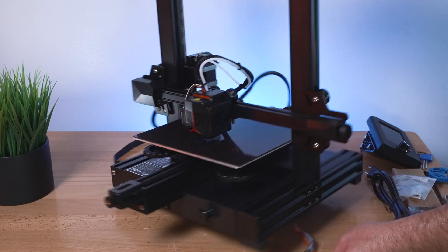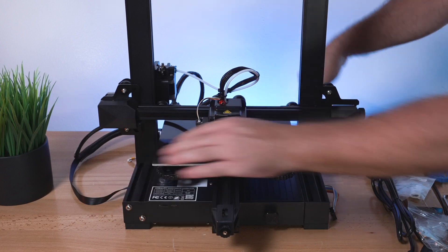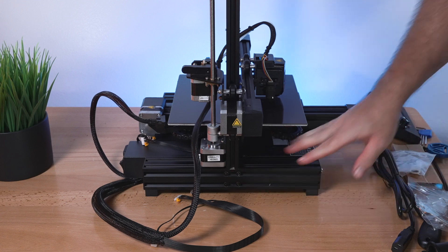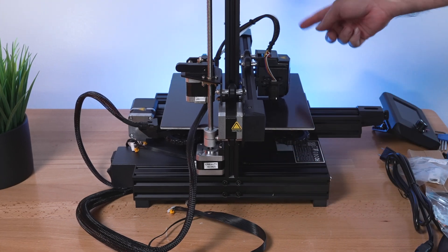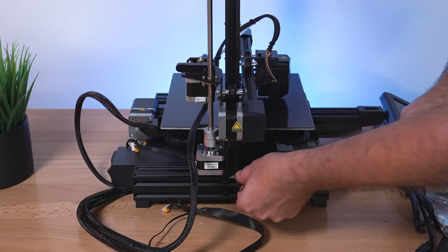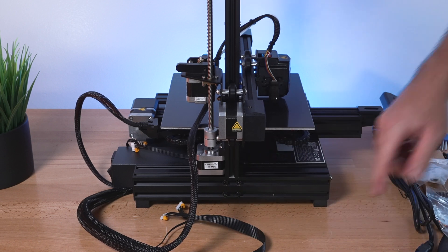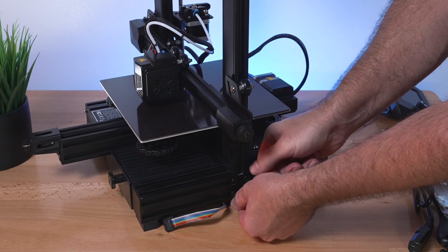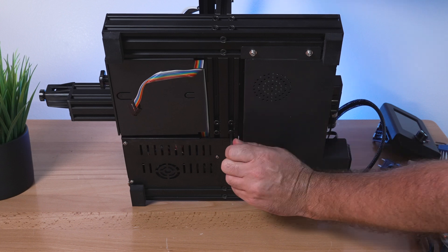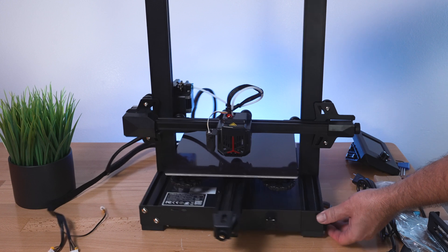Another thing to check is if your printer is sitting level on each corner to see if it's moving around. Mine is nice and solid. On the side there are four bolts - if yours is wobbling, loosen them on each side, let it sit flat, then tighten them back up. Also underneath the printer there are four bolts - go ahead and snug those up too.